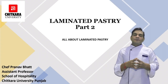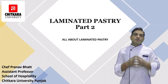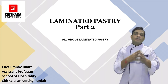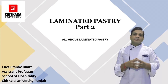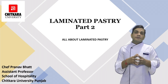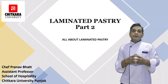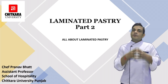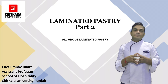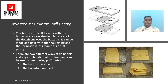Hello everyone, welcome back to another session of pastry. In our previous sessions we have discussed shortcrust pastries, choux pastries, and some part of laminated pastry like puff pastry. In this session we are going to discuss various other laminated pastry products like strudel, phyllo sheets, and rolled-in yeast dough.